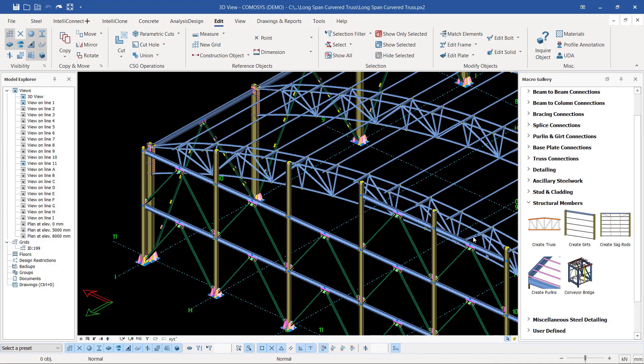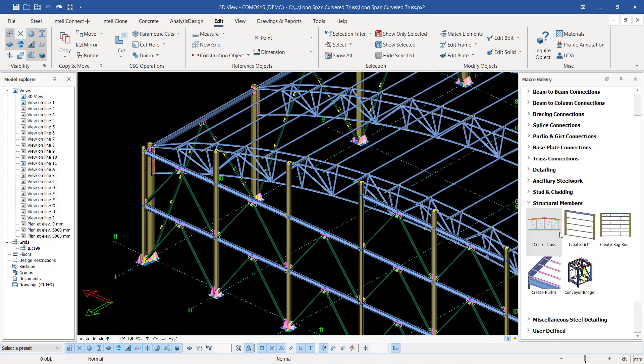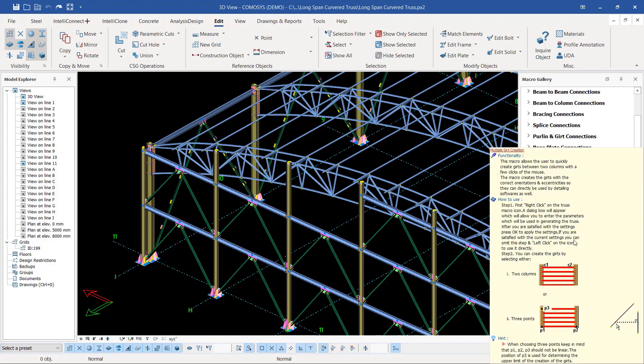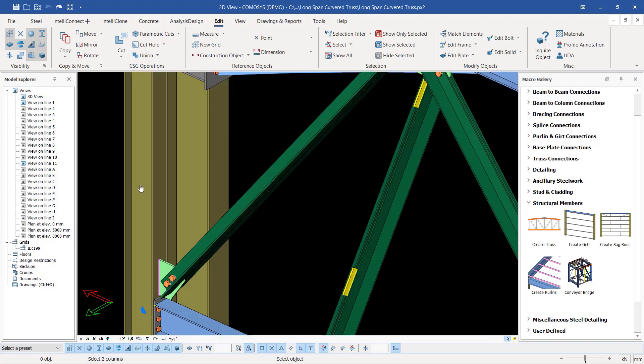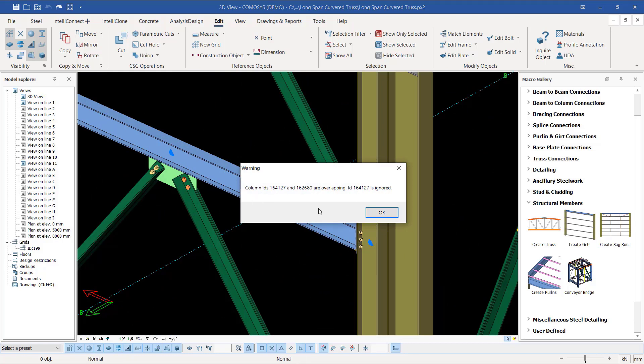There is a variety of tools here that will be applicable to the task you want a macro to assist you in creating. In our case we want to create the gutter or cladding rails. I'll go ahead and invoke that particular macro. You can also mouse over the macro to read more details about it. I'll select that and place my cladding rails from this far end column stretching all the way to this far end. You can see warnings that column IDs are overlapping and an ID that is being ignored.